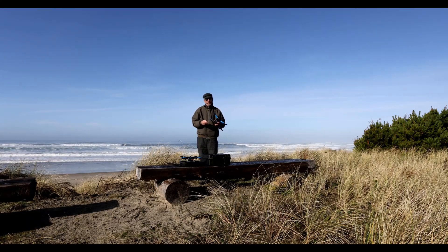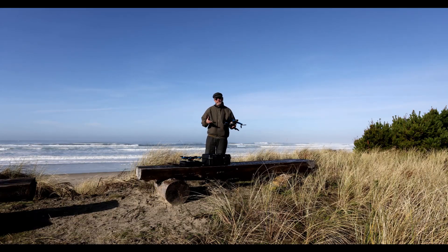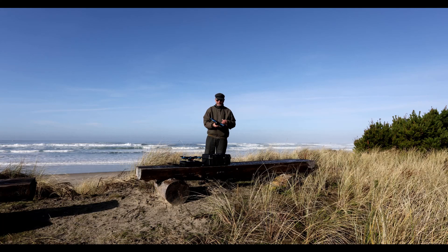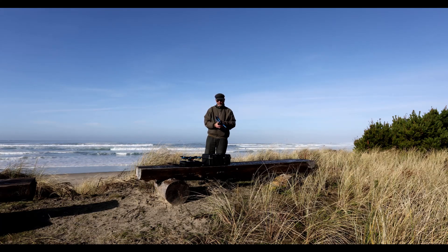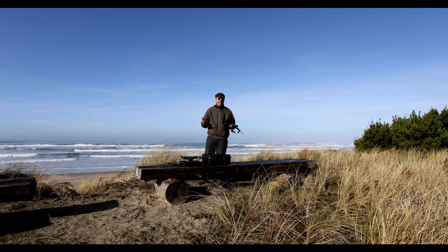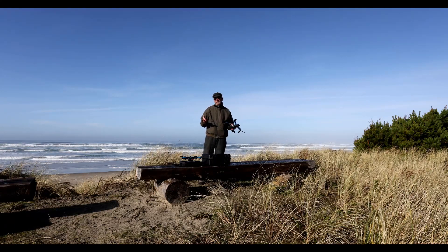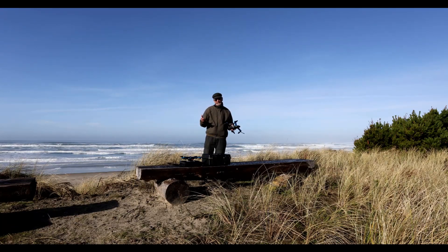One of the things that the Skydio 2 Plus is advertised to have is greater range. The range on the Skydio 2 has been moderate, and we're hoping that the range on the Skydio 2 Plus is better. Today we're going to run a range test heading north along the beach here on the coast, and we'll see which one performs better in terms of maintaining controller range.